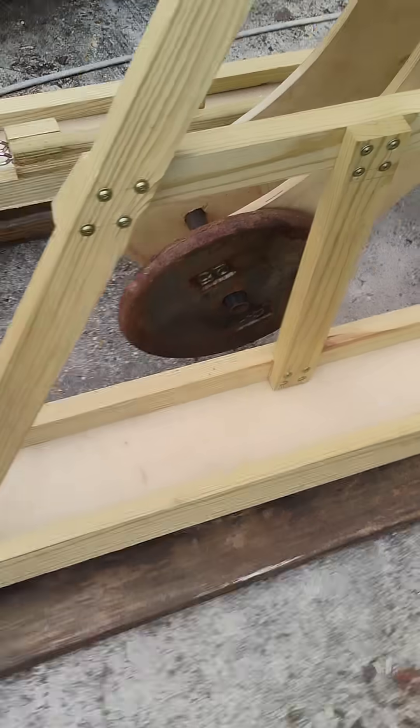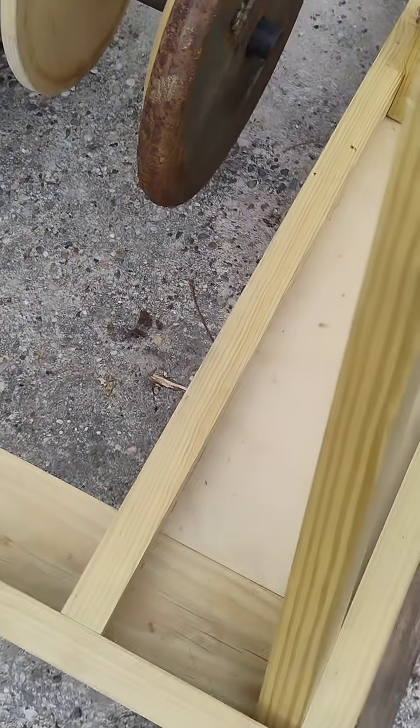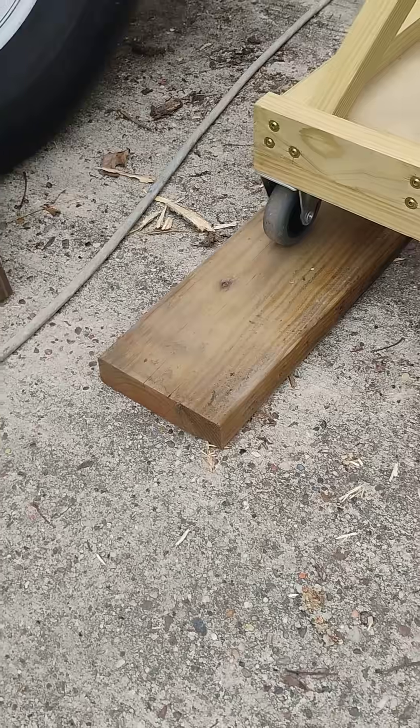I was checking to see if 25 pound plates would work on baby whipper if it sits on tracks — it will.